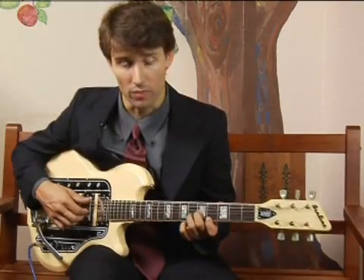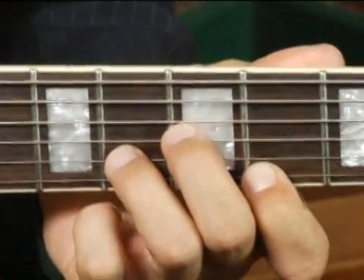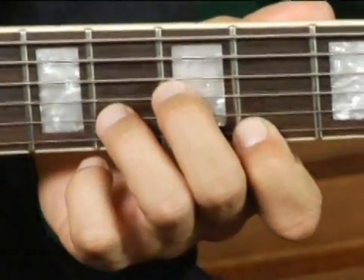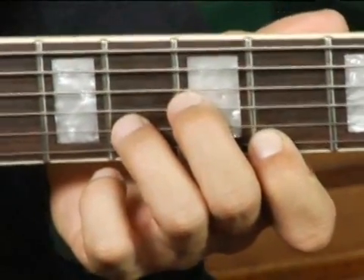I have my middle finger on the third string on the fifth fret, and my ring finger on the sixth fret on the second string, and my forefinger on the fourth fret on the top string.